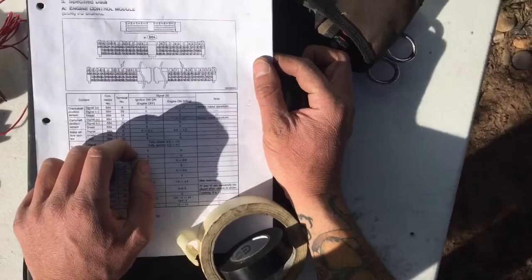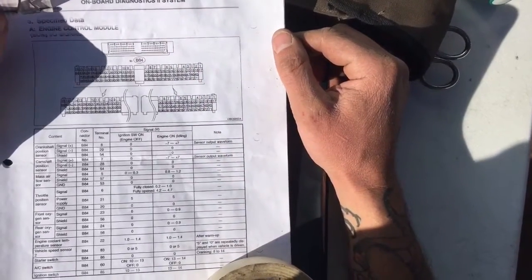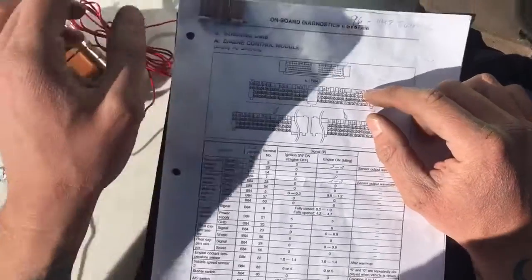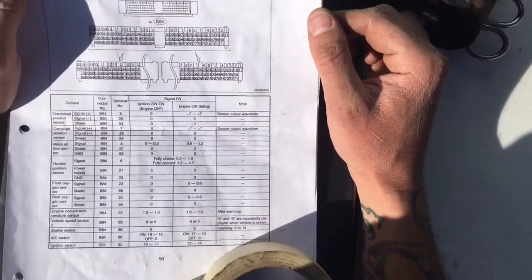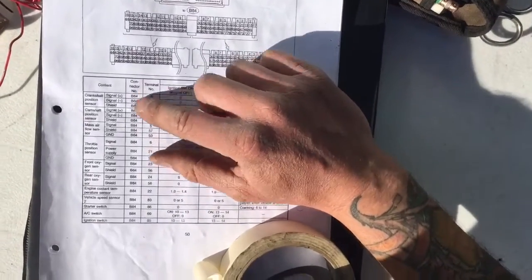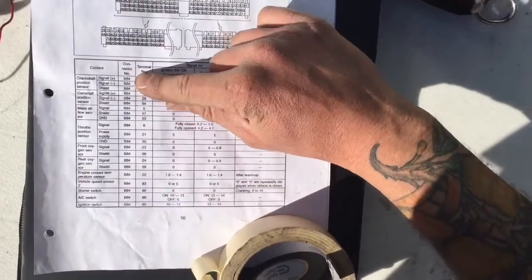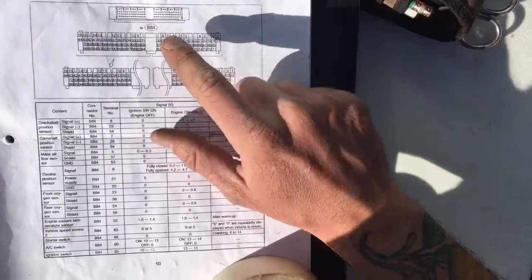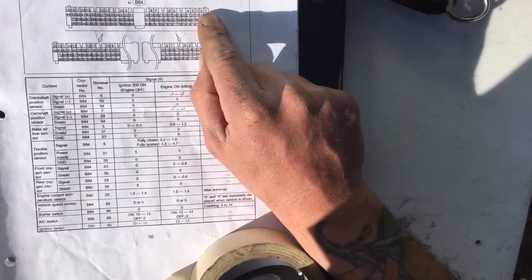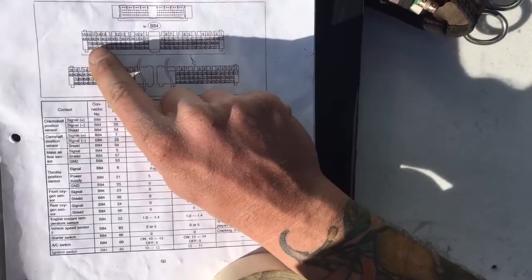Generally the years match all models, but this one in particular is 1996 to 1998. 1990 to 1994 is four bright yellow connectors, 1995 is a single connector just like this one, 1996 to 1998 is also a single connector, and 1999 and up is three or four connectors. Pay attention to two columns: connector number — since this is a single connector it has one identifier, B84 — and then the terminal number. Each pin on the ECU is labeled, starting in the upper right at 1, going to 16, then 17 through 44, 45 through 70, and 71 through 96.